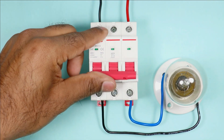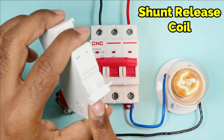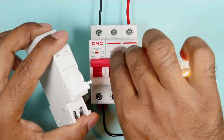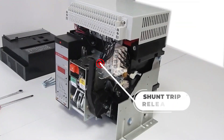If you want to turn off the MCB from a distance away, then by using a push button you can turn off the MCB, but you have to connect a shunt coil with the MCB. If you disassemble the ACB breaker you will find a shunt release coil through which we turn off the breaker.